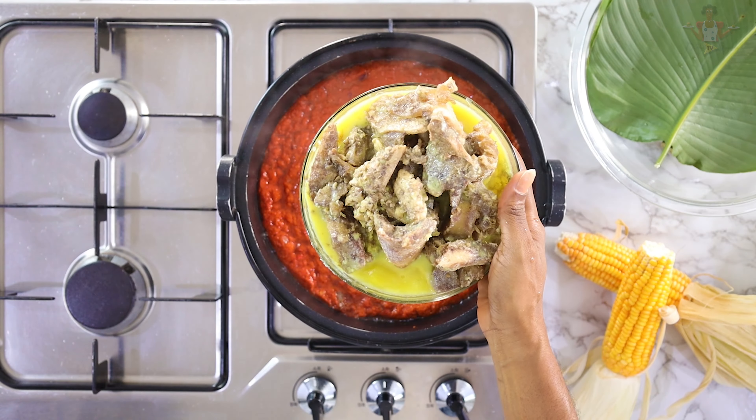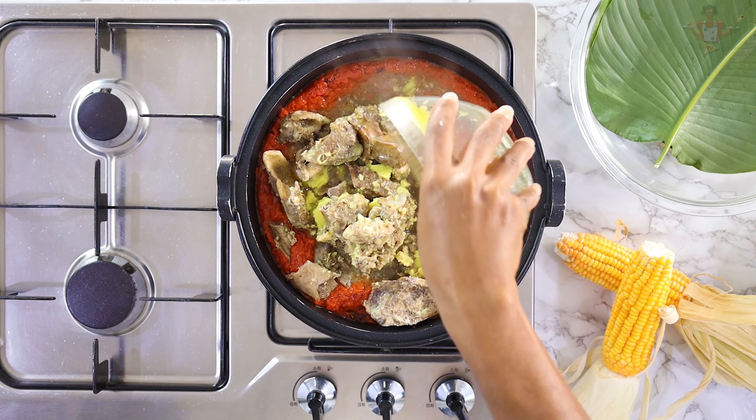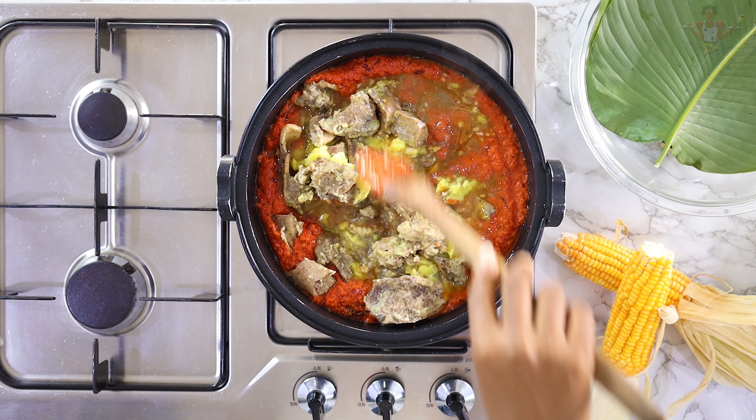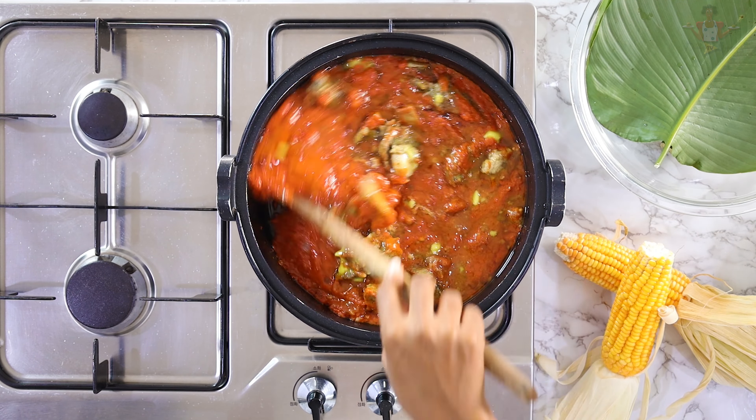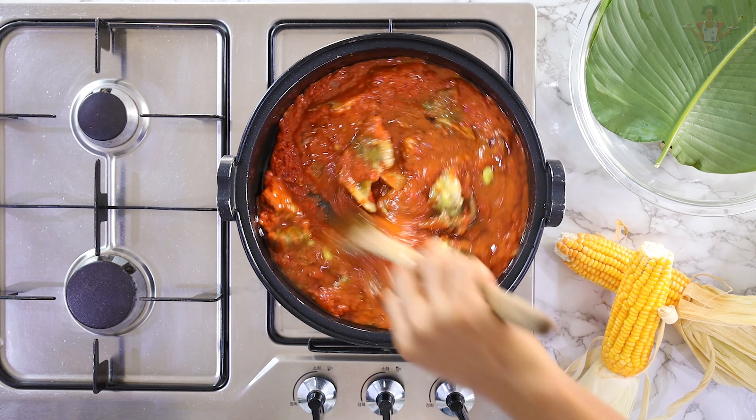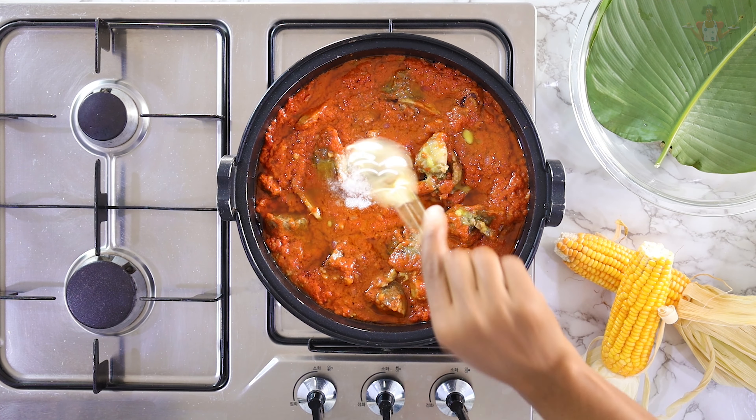Next, you add your bone stock and give it a good mix. Add salt to taste if needed, since this is a stew base. Cover and leave to cook for a few minutes till the stew is ready.